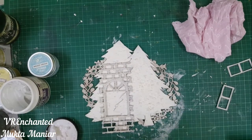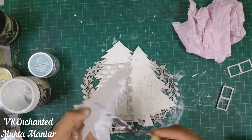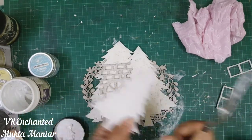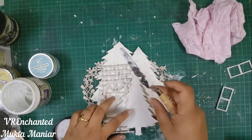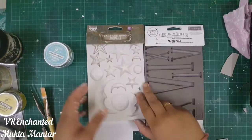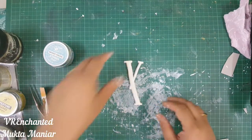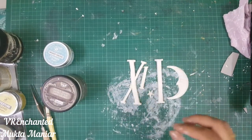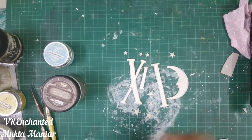The whole idea is to create a layout where the larger trees are on the outside, and the window with the smaller tree is the actual Christmas tree on the inside. After this was done I left it to dry thoroughly and came back with my molds. I used a stars and moons mold by Finnabair and a decor molds numerals mold by Redesign.